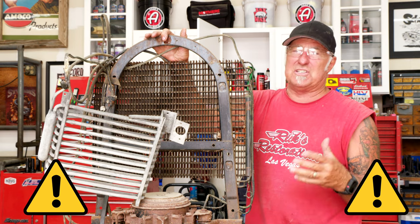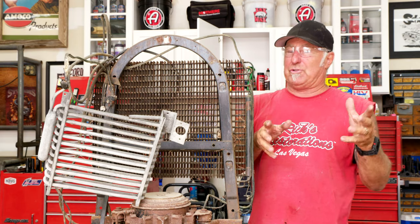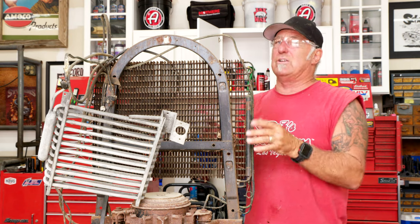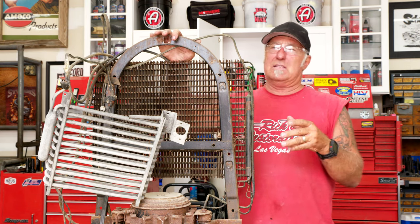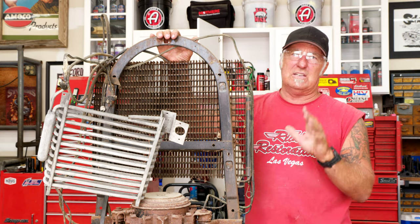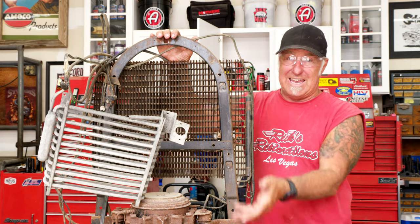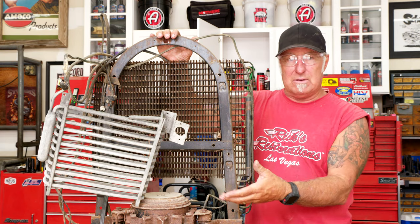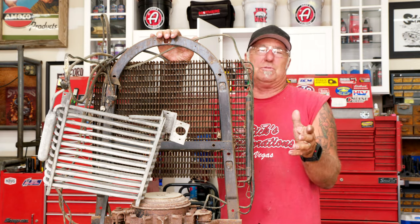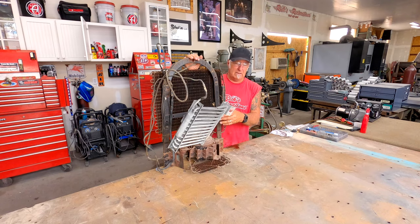There are a couple things I want to say about refrigeration work — you probably shouldn't do it yourself. You need to be a licensed technician, because some of the old stuff, especially monitor top refrigerators, have ammonia in them, and some had a product like mustard gas. If you cut into one of those, it's going to make everybody sick or could cause death. You need to be certified to do this work.